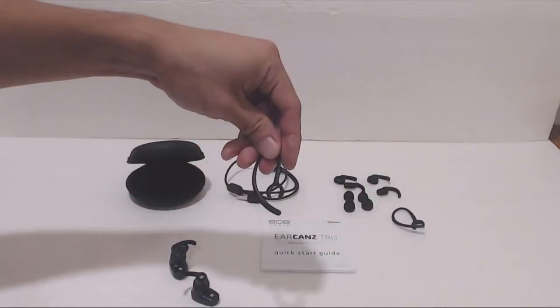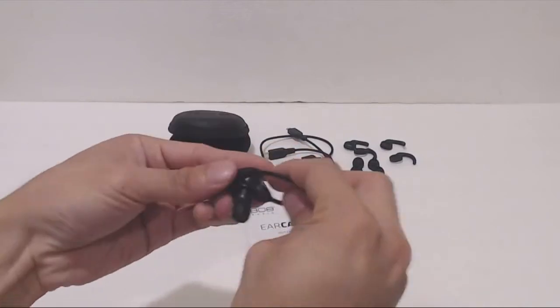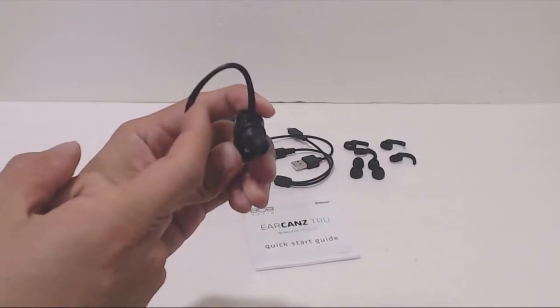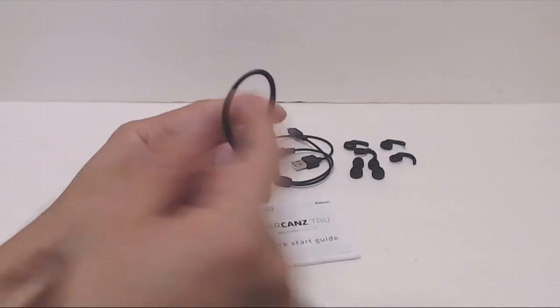The plastic ear hooks are optional if you're having trouble getting them to stay in your ears during physical activity like working out, but I didn't have a problem with these falling out of my ears, and the stabilizers seem to do a decent job keeping them in place.